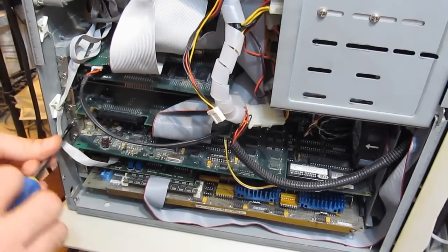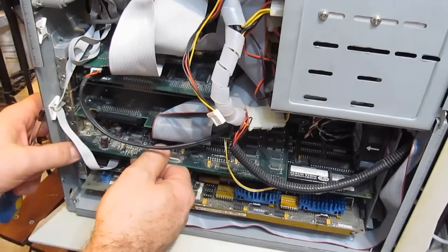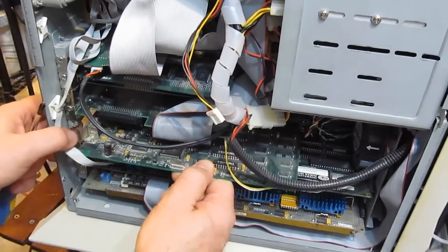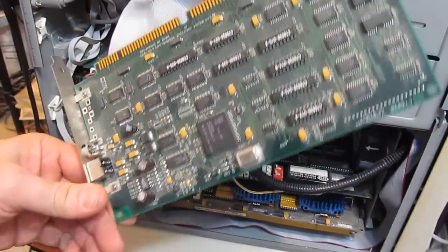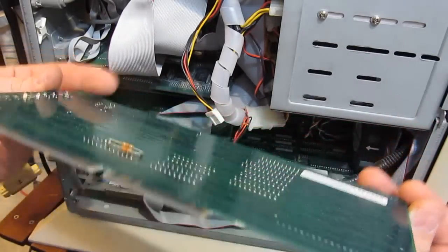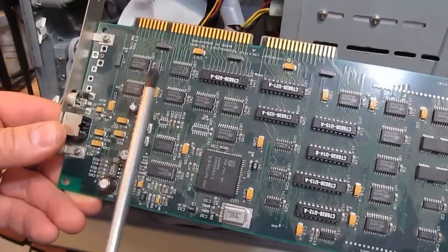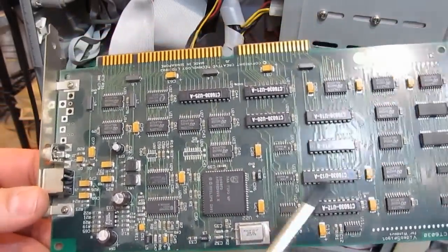The computer has a video capture board in here. This is a Video Spigot. The Microsoft developer tools actually always included the drivers for this, so as they would update the OS the drivers for this would always get updated. One thing I remember about this board is that it was always having intermittent problems — it would cause the computer to lock up at random.